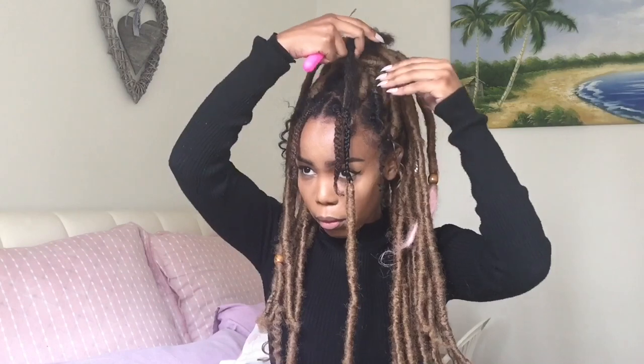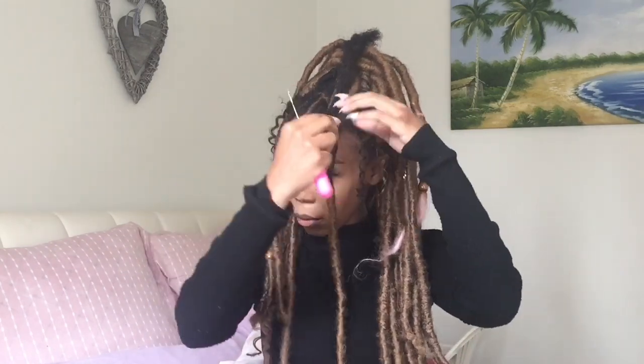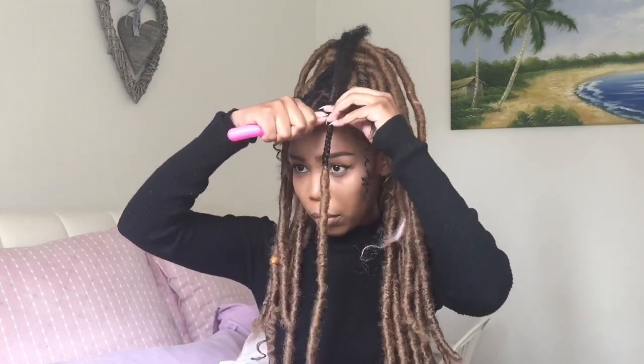Then I'm going to remove the extra hair — which is going to be used to wrap the unwrapped parts of the forelock — out of the way, just so I can work a little bit more easily. Right now I'm just going to crochet my braided hair through the unwrapped parts of the forelock. This is just to ensure that the forelock does not slip.